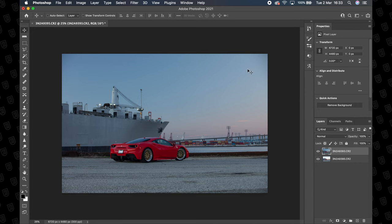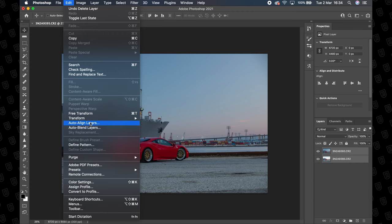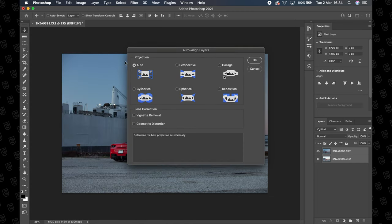So once Photoshop has loaded those two layers on top of each other, what I like to do — even though this is shot on a tripod — is align these images because there could be some slight adjustment in between each photo. So basically select both of your layers, then come up to the top, Edit, Auto Align Layers. We're going to set Projection to Auto, hit OK and let Photoshop do its thing. As it's only two layers it shouldn't take too long, just a couple of seconds.